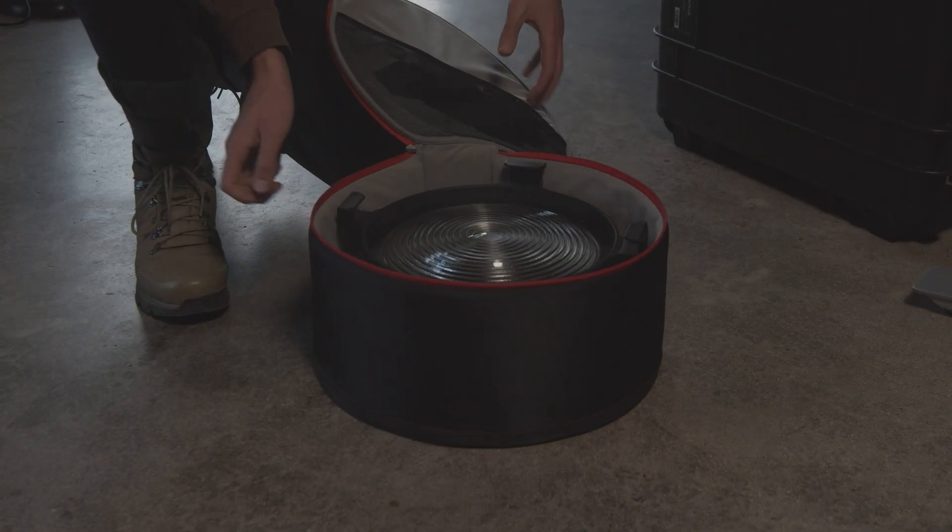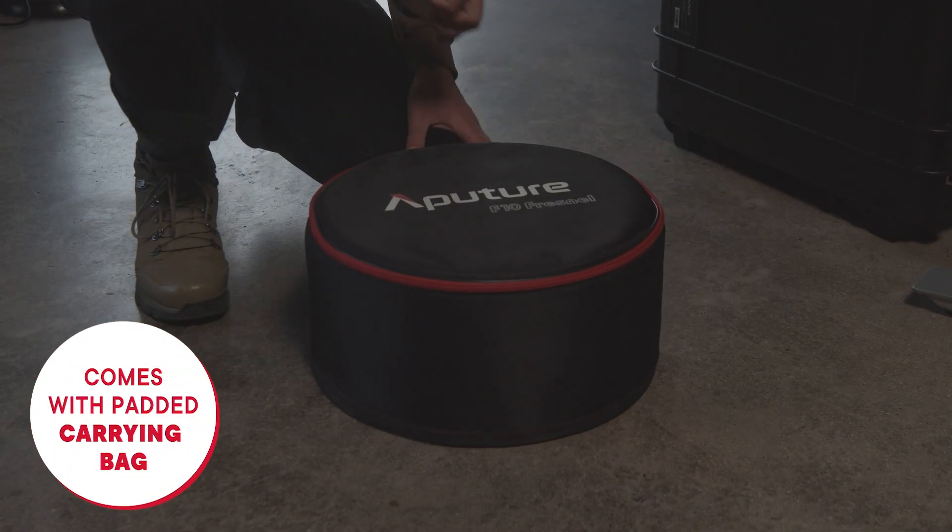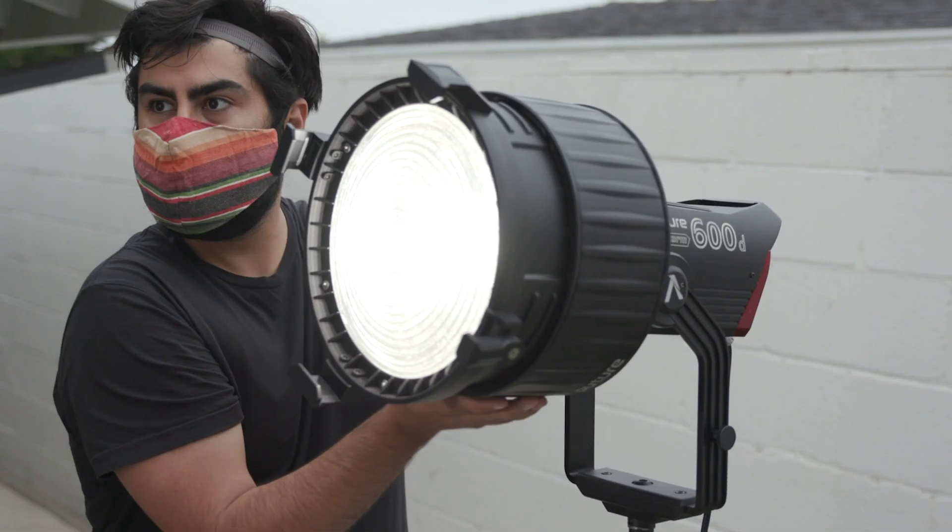Lastly, the F10 Fresnel also comes with a nice padded carrying bag, like the Fresnel 2X, so you can easily transport the modifier to your next film set. And that's an introduction to the F10 Fresnel, a first-of-its-kind Bowens mount modifier.